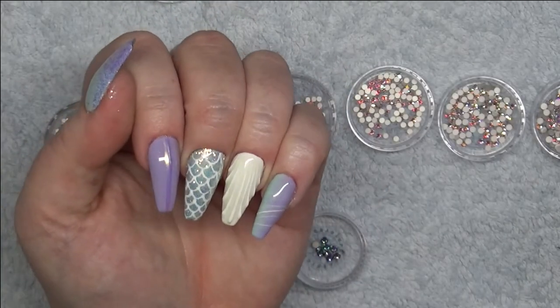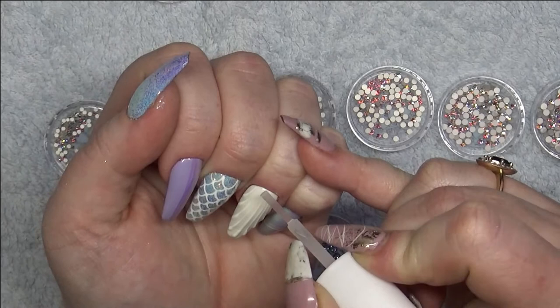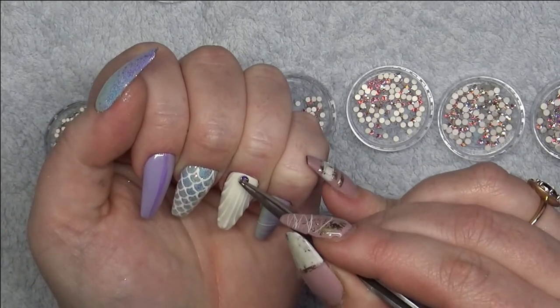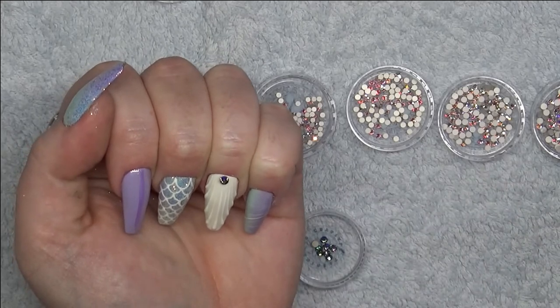I've got Swarovski crystals in Paradise Shine and Crystal AB, and I'm going to be using CJP's gripper glue.